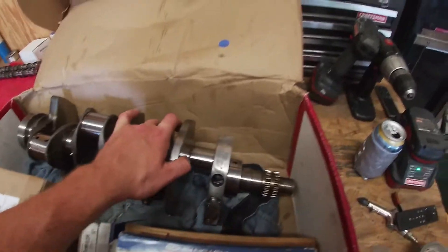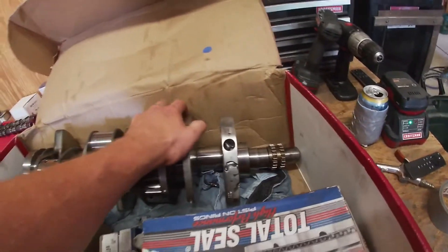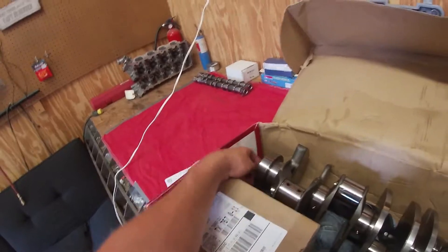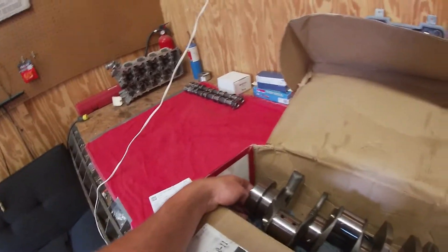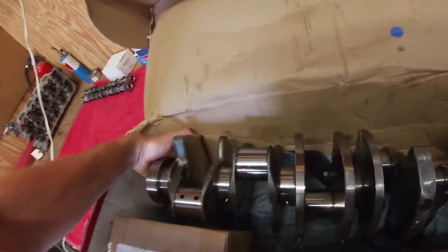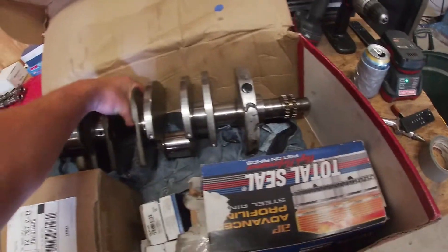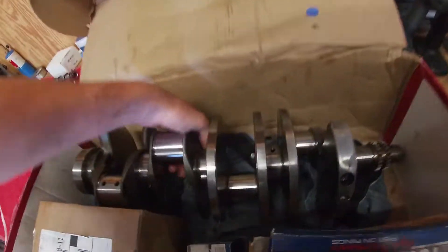So we got the crank back. He said it was pretty rough — you can see he added a ton of weight to it. It doesn't even look that great, but I trust the guy. He's like 800 years old, so it's probably pretty decent. This thing is all balanced out and ready to go.